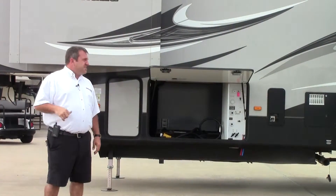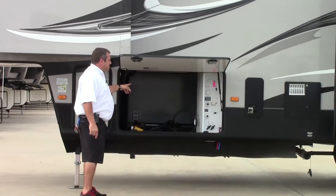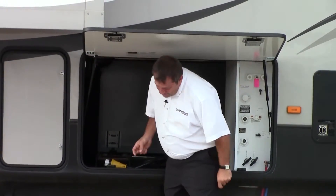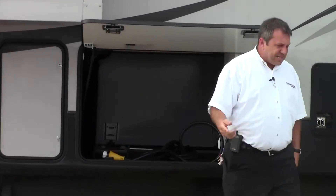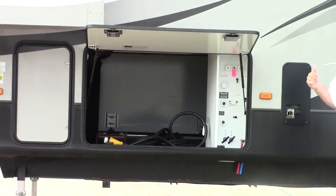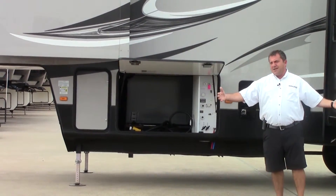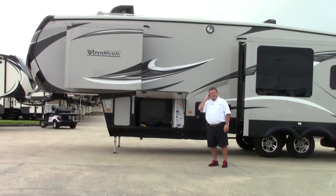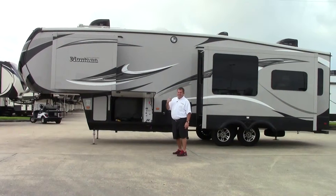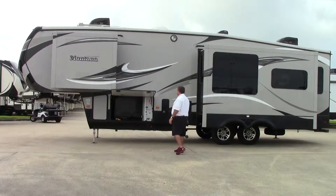Back to the opposite curbside — this is the other side of the pass-through storage. Inside here you have the auto-level for the front and the rear. This does have electric leveling on it, not hydraulic. One of the unique features about the High Country is that this is actually a full-sized Montana that weighs just over 10,000 pounds — the listed weight is 10,095 pounds.